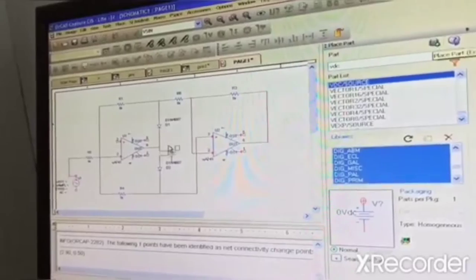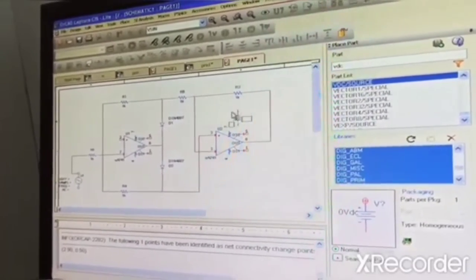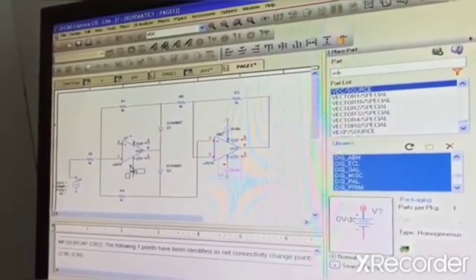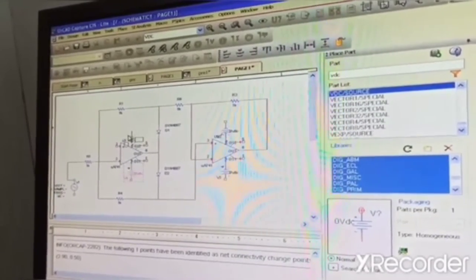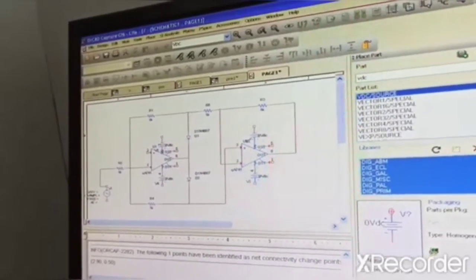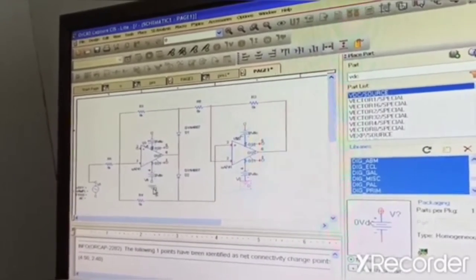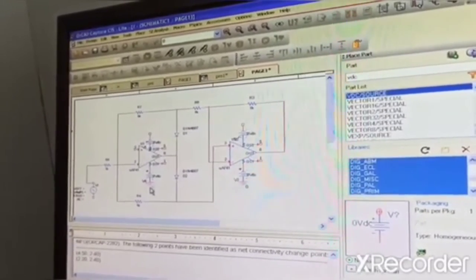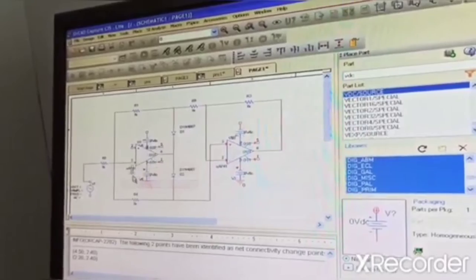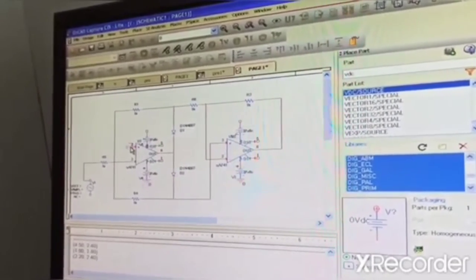We will rotate it, and now directly we will place it on pin number 7, pin number 4, pin number 4, pin number 7. Will line up to ground from now, and then pin number 5, pin number 6, pin number 7 — click here, and pin number 7.